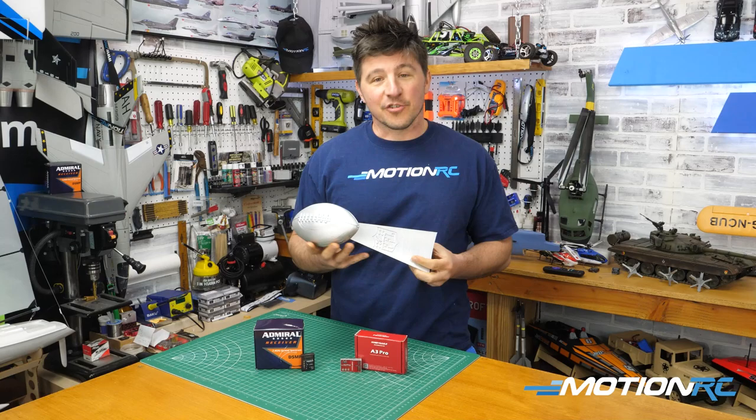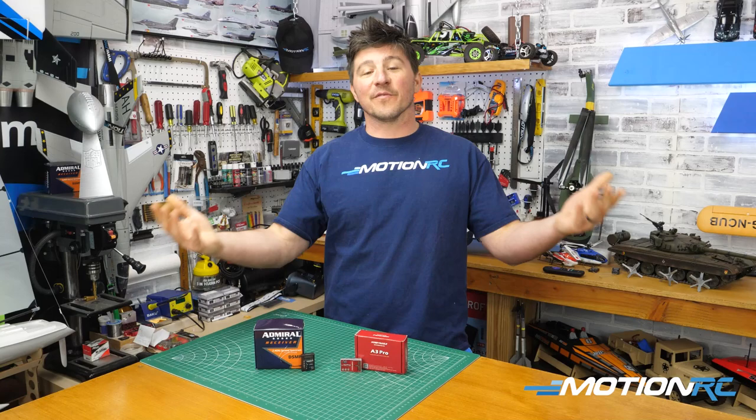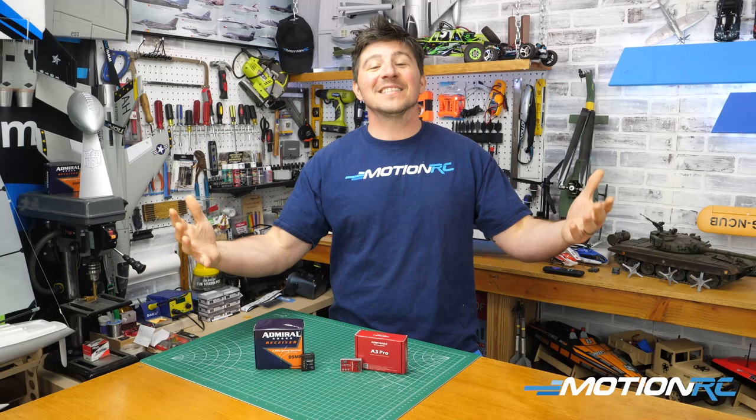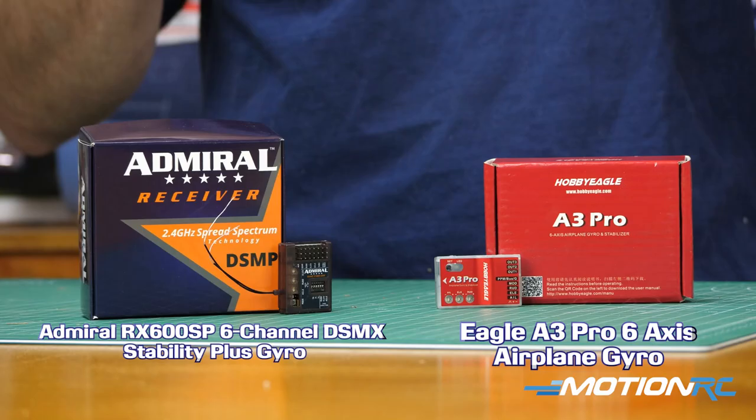Last I checked, they don't give out trophies like this for RC flying, or very rarely, unless you enter some sort of competition. Most of the guys who are going out to fly at the field are like myself — you just want to fly, you want to have fun, and you just want your plane to fly the best it possibly can when it leaves the ground. And a gyro, one of these two options that we sell at Motion RC, can help accomplish that.